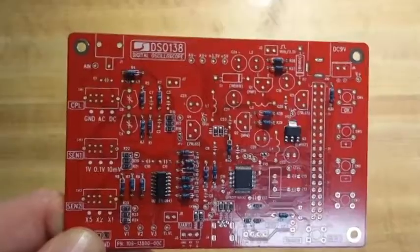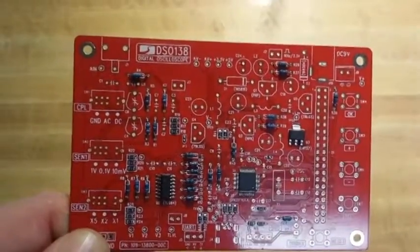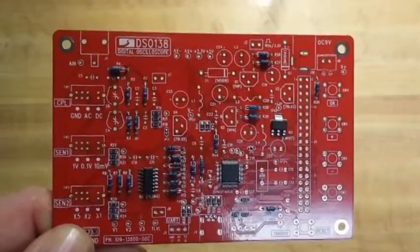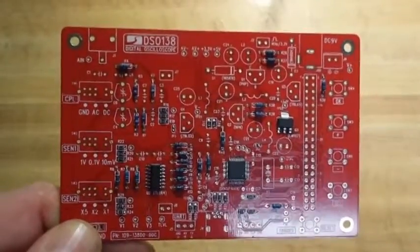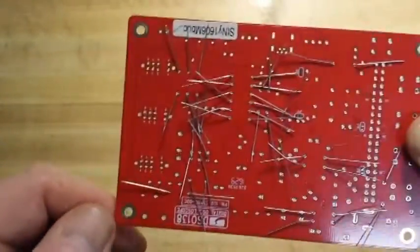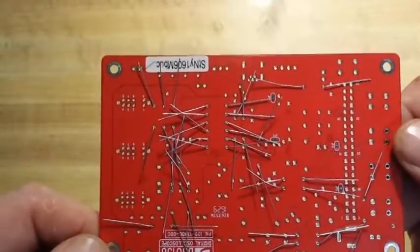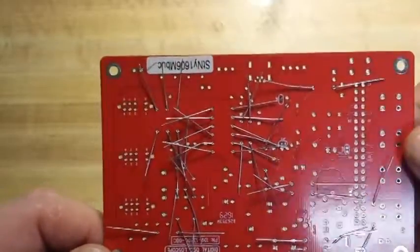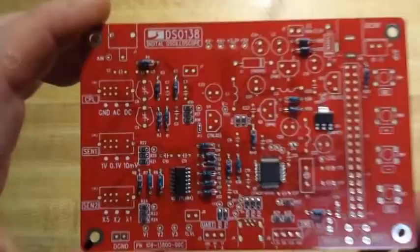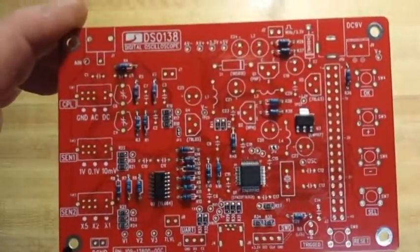Alright guys, it took me about an hour just to sort out all the resistors. My Banggood component tester misidentified a bunch of them, so I had to redo them with the multimeter. Now we'll solder them up — let's do this, kind of fun.